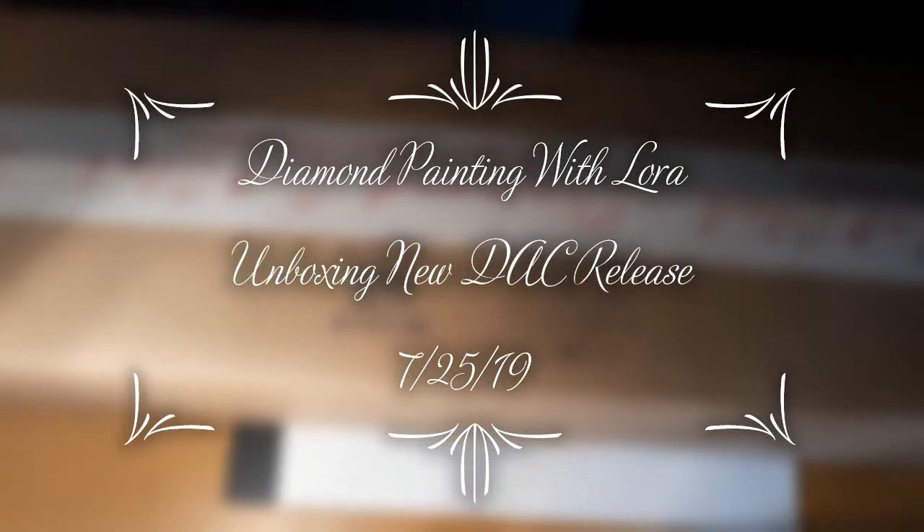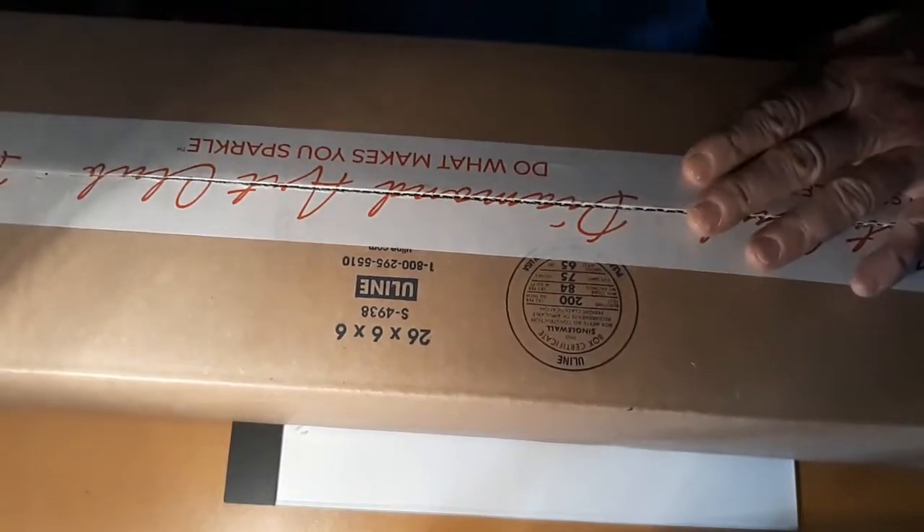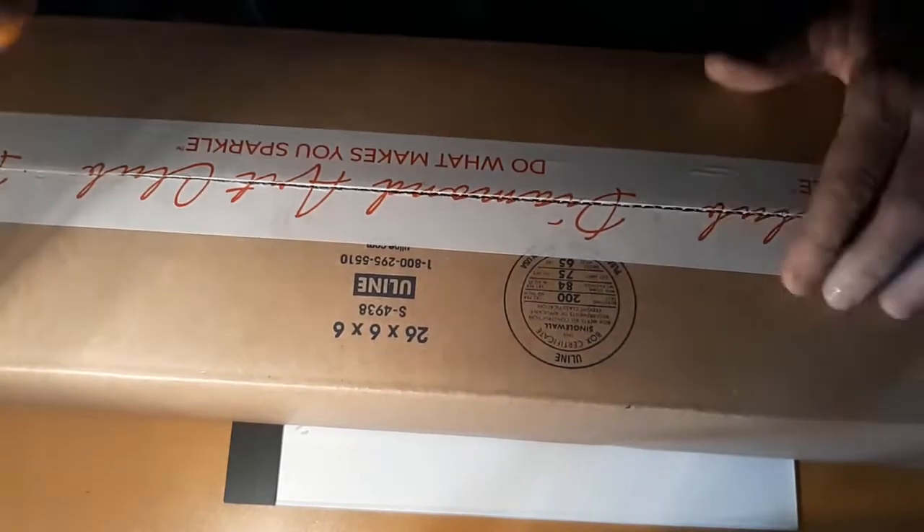Hello everyone and welcome back to my channel. This is Laura with Diamond Painting and Stitching with Laura, and I have an unboxing today from Diamond Art Club.